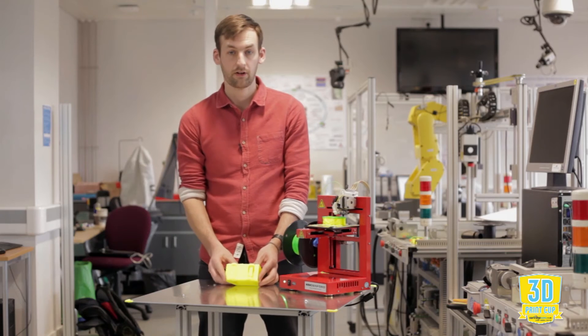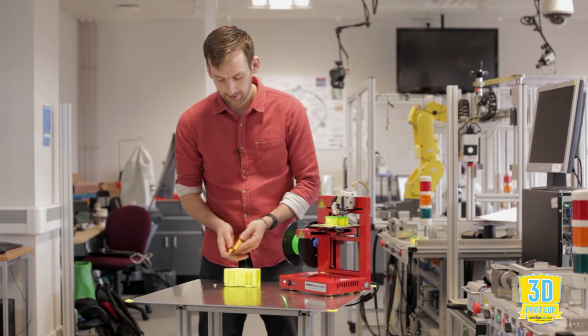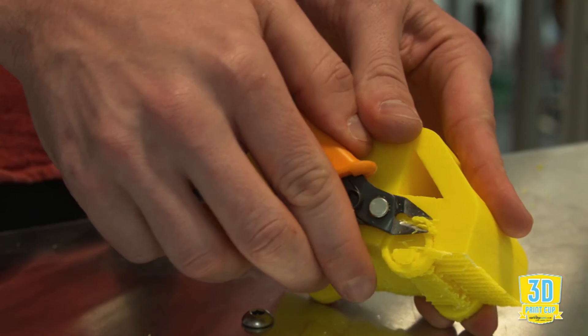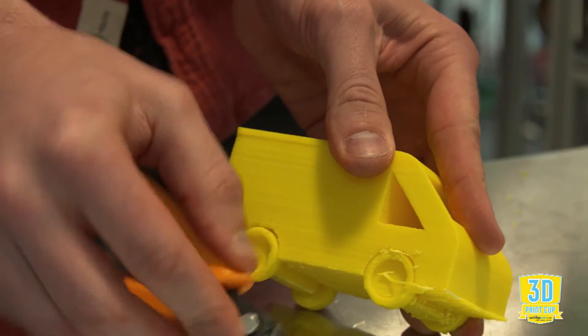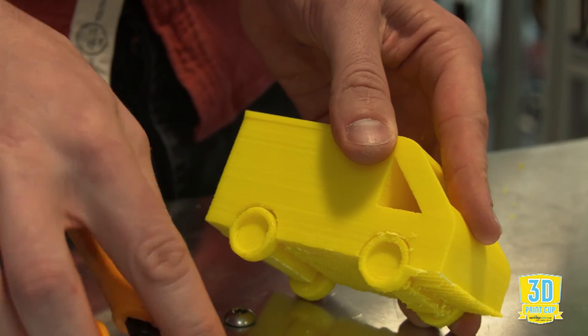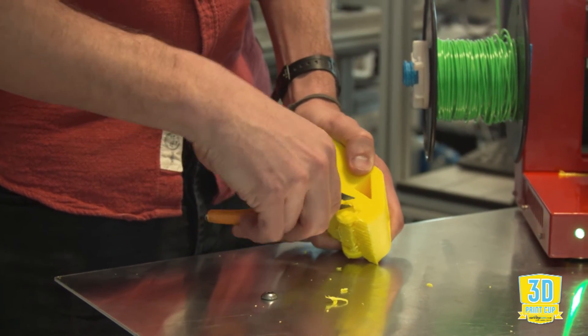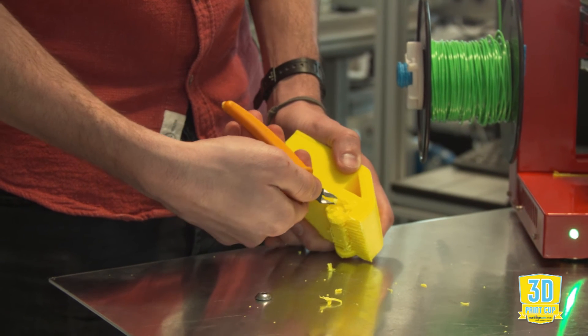What we're going to do is grab some tools — just a pair of snips — and we'll cut away the support material that's holding it in place. You can recognize the support material from the main model as it usually comes away a lot easier, and we'll just keep peeling it away until we get down to the base of our model.